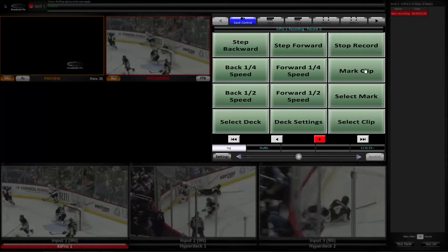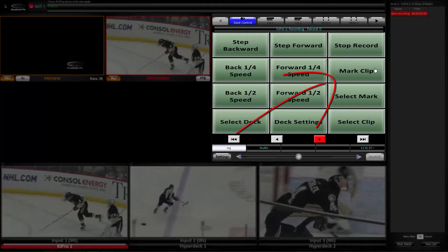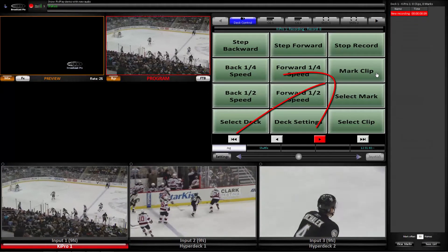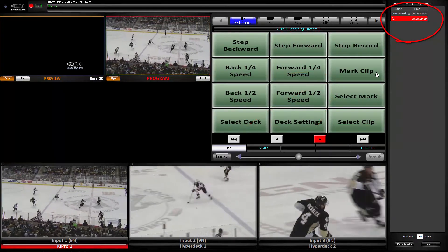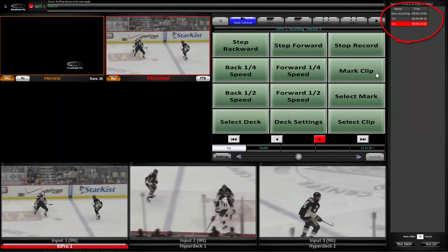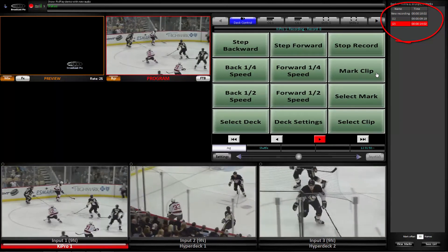Every time a significant action takes place I can mark the scene by pressing Mark Clip. Here's the first mark. Here's the second mark. And here's the third mark.